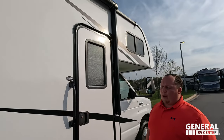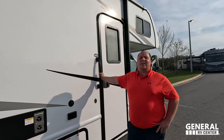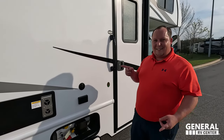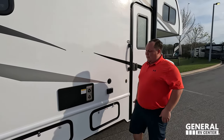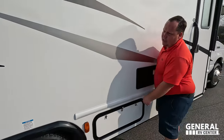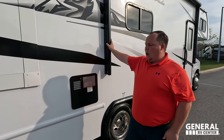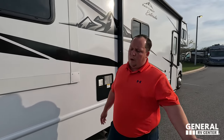Coming down the side, we have a very nice power awning with LED lights. East to West uses Azdel as their base material, which will never delaminate on you. There's outside coax and power connection. Over here is a black 6-gallon DSI water heater, which I don't love — it sticks out like a sore thumb. We installed a white Lippert instant hot tankless water heater on ours, which blends in and works fantastically.